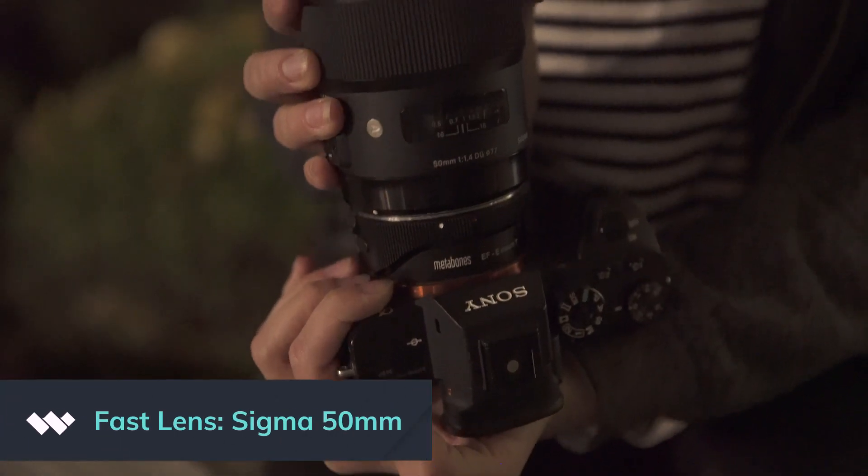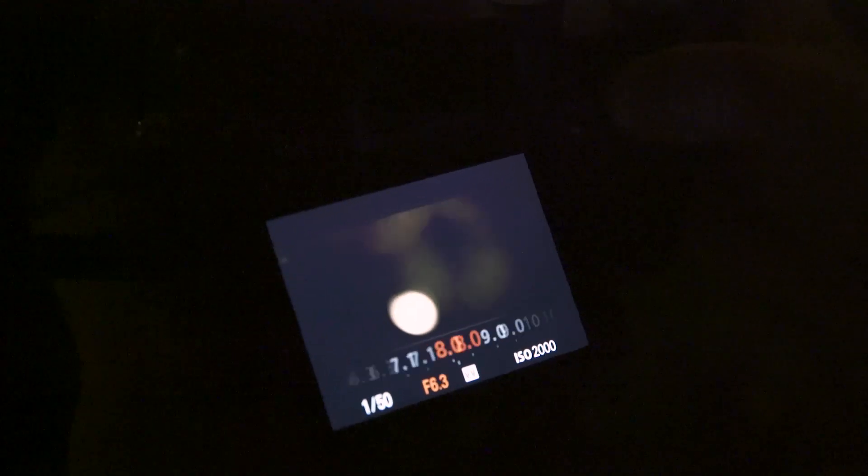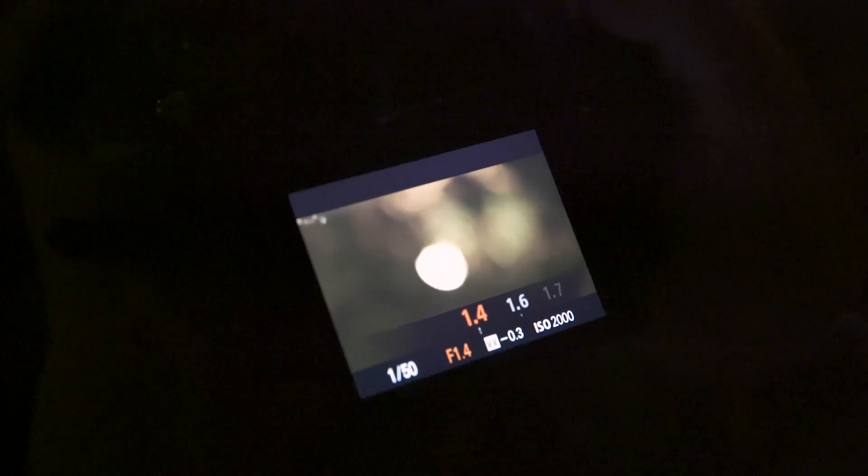We're also using a fast lens, which means that it will allow us to go as low as 1.4 in our f-stop. The f-stop, or aperture, is how wide the iris of the lens opens up. So the lower the number, the more light that it will get into your shot.